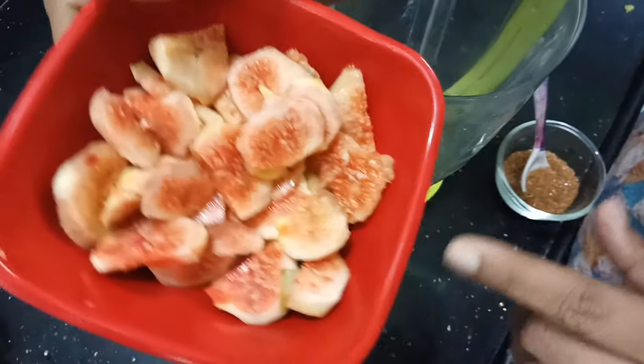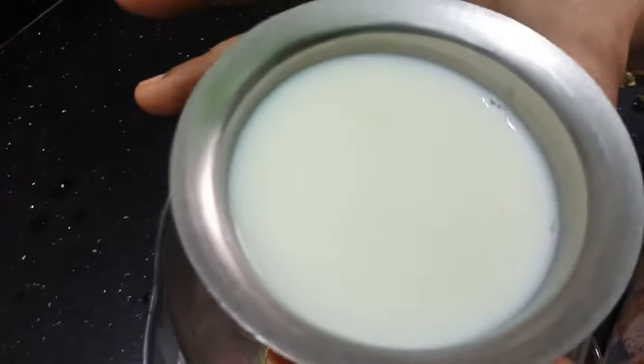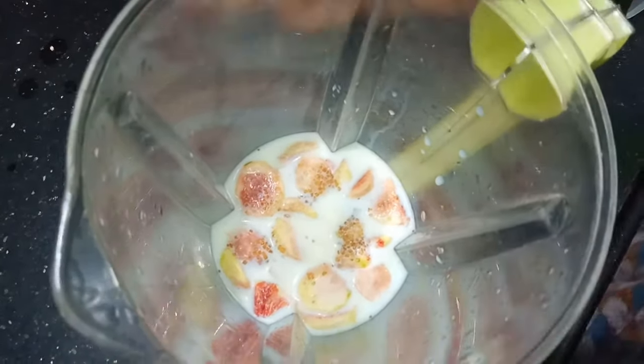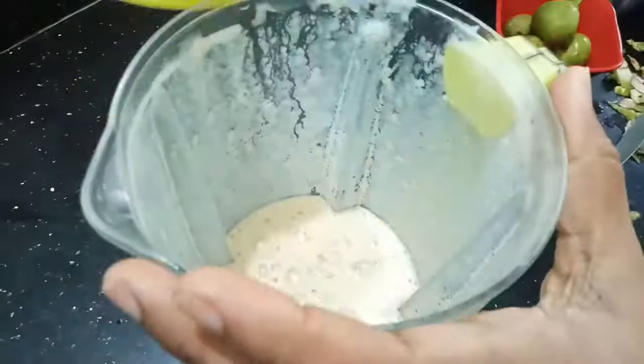Let's cut it and add it to a mix jar. Add some brown sugar, about 2-3 spoons. We will add some oil in a glass and mix it.